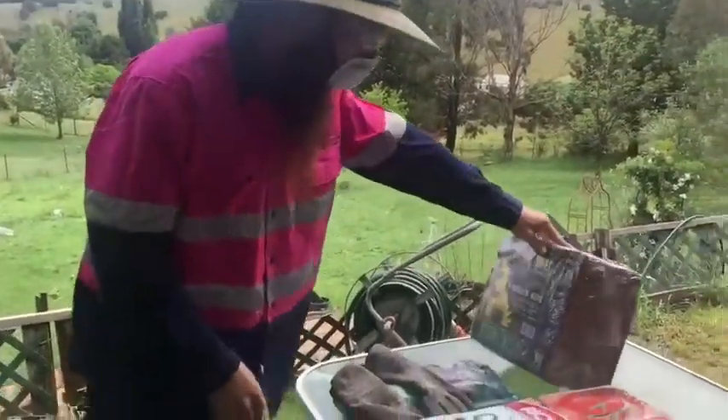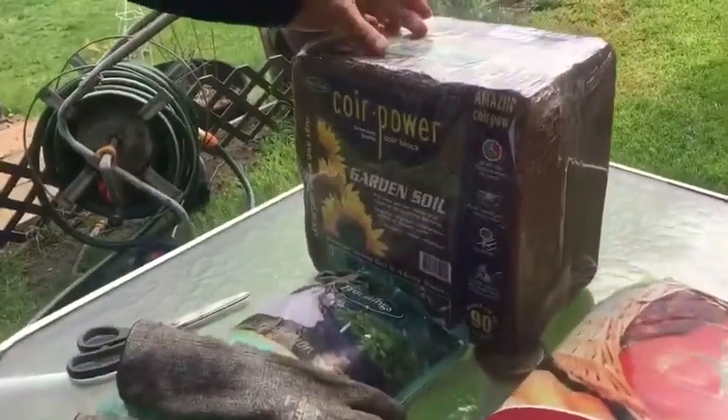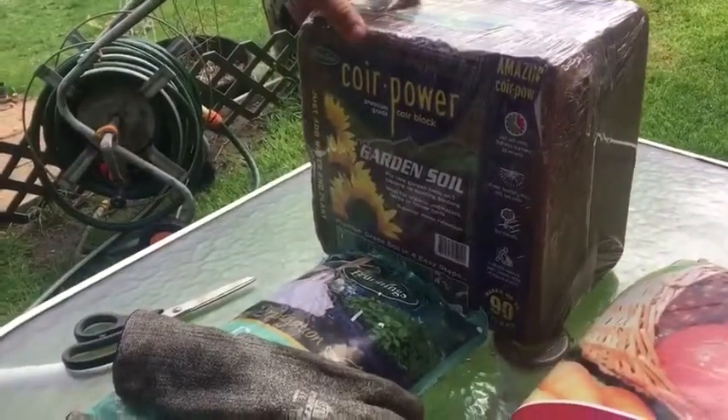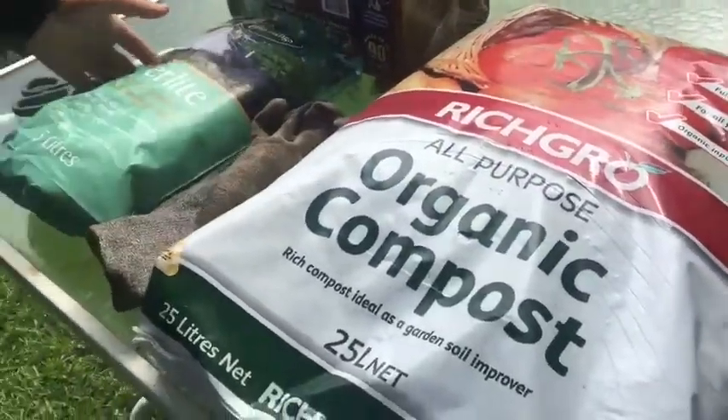What we're going to use is a block of coconut coir. For the purposes of the volume that I have, we're going to halve it, all-purpose compost, and a whole bag of perlite.